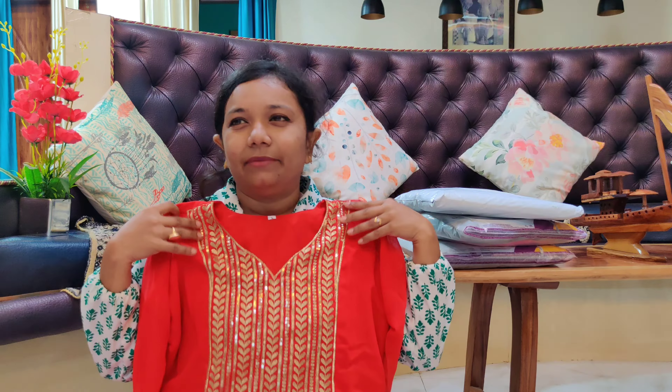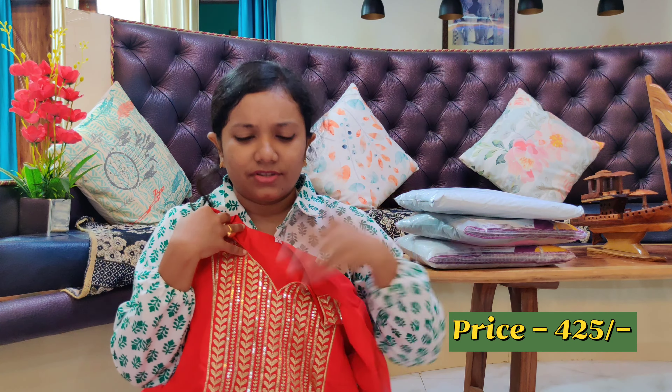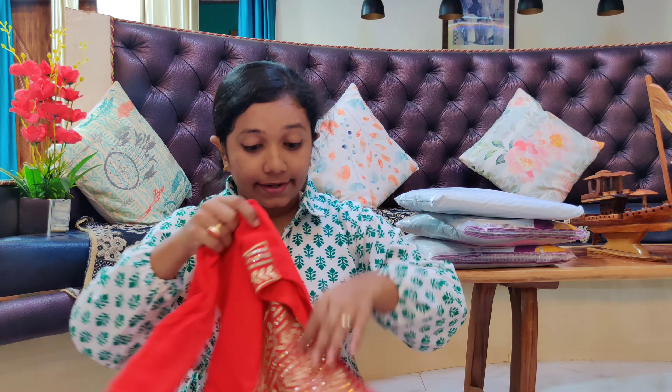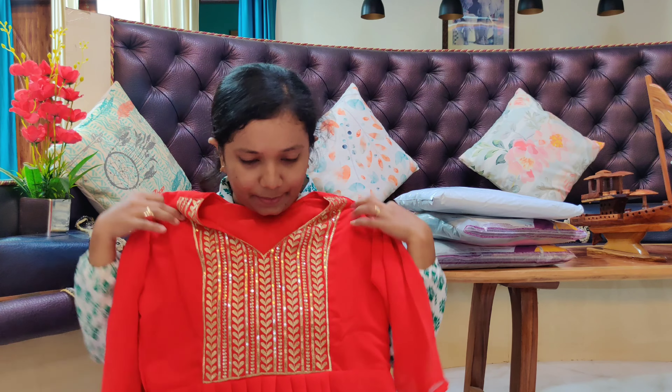I don't remember ordering this, so let's unbox it. Most of them are actually three-piece sets. This one has a plain dupatta — georgette material. It didn't seem to have pants. Not bad, but the colour in person wasn't the same red I expected — it looked a little different from the photo.